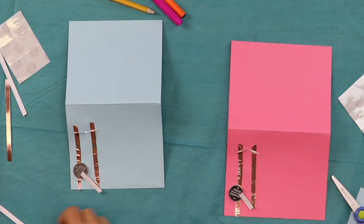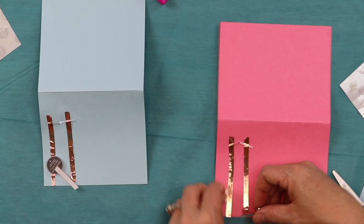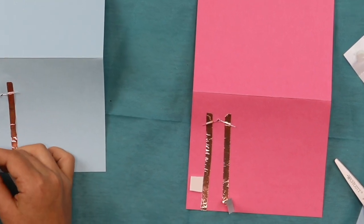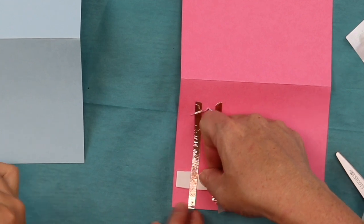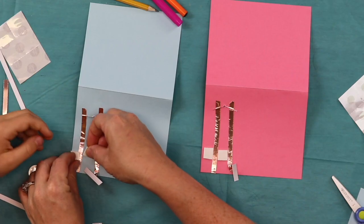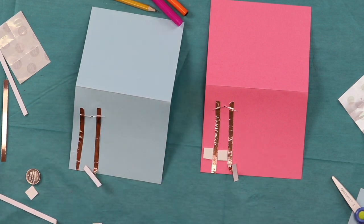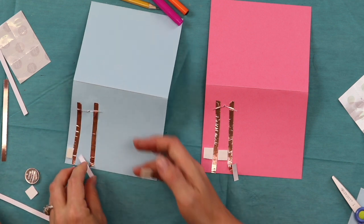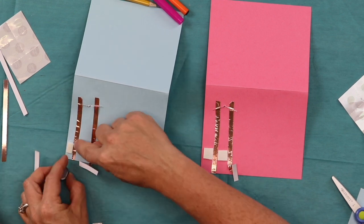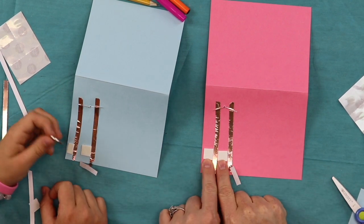The mounting squares are next. Peel off the back layer and press one on each side of that copper tape — we're straddling it, so it's on both sides. Make sure it's not too close and not on your copper wire. Your battery is going to go on there, so there has to be enough space for the battery to press down and touch that copper tape.